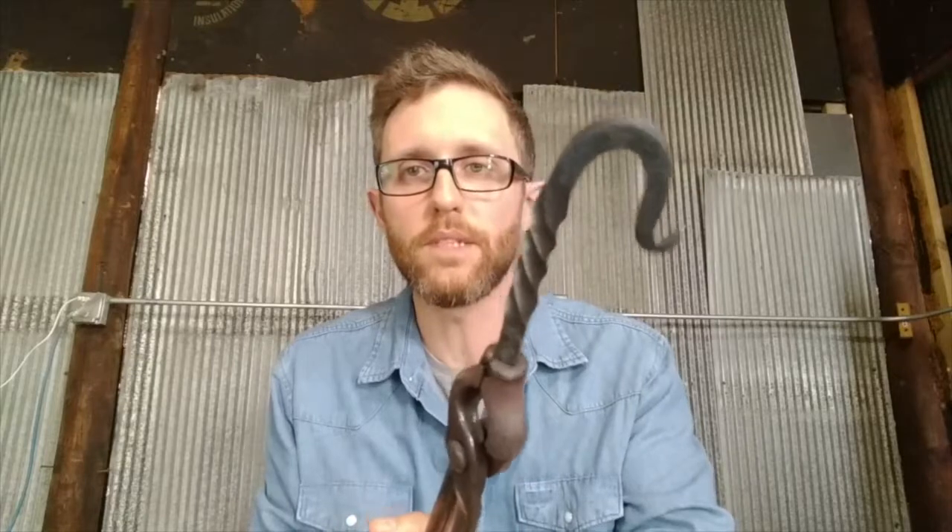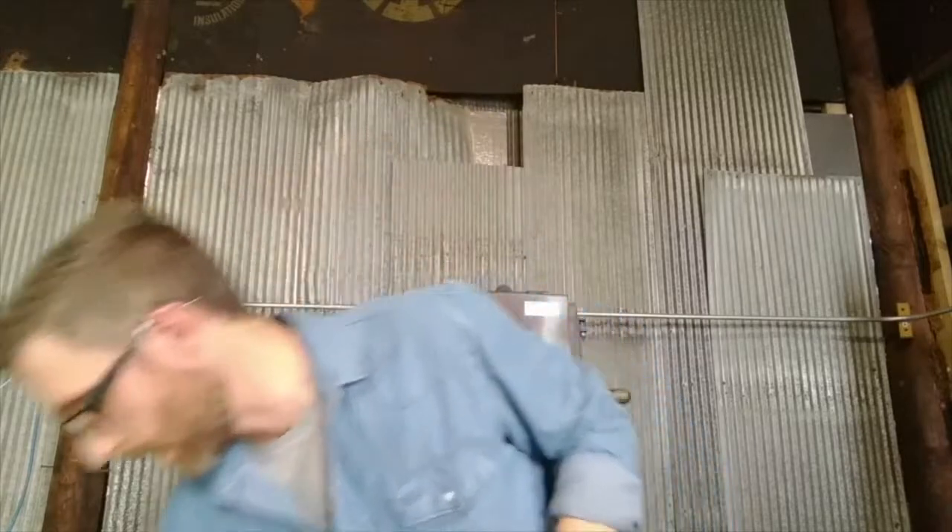The 3/8 inch tongs hold onto 3/8 inch thick material. They'll also hold on to flat stock, so bar stock can fit inside those channels on the sides. I make my main line of hooks with these tongs.